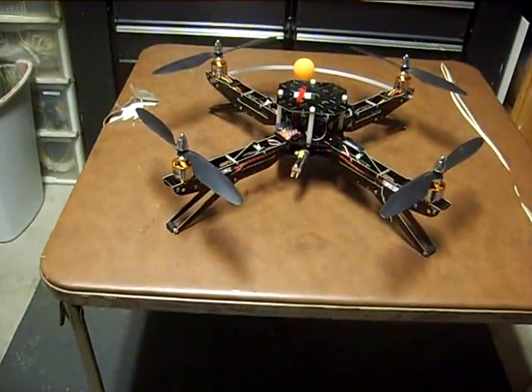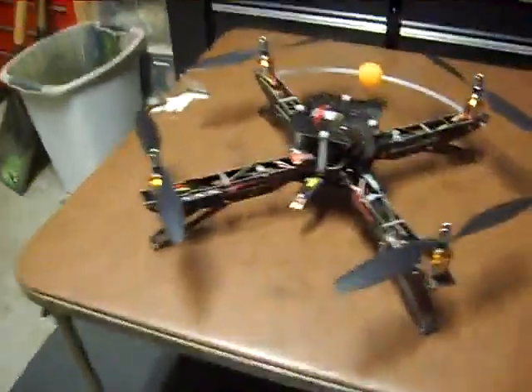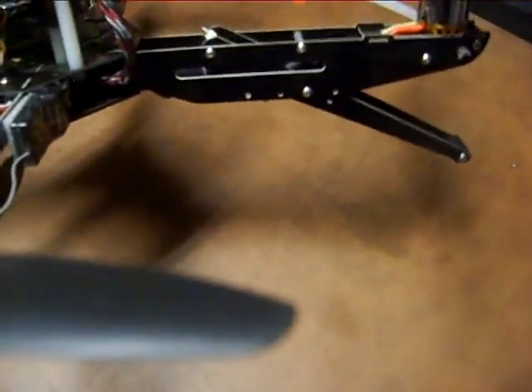The frame also has adjustable landing gear, as you can see here. It has four different mounting positions.